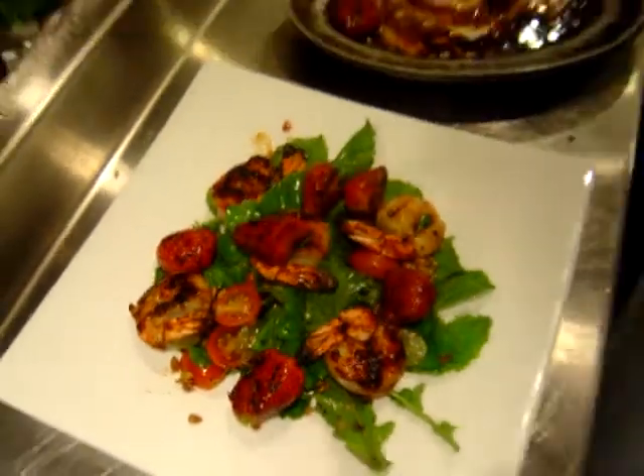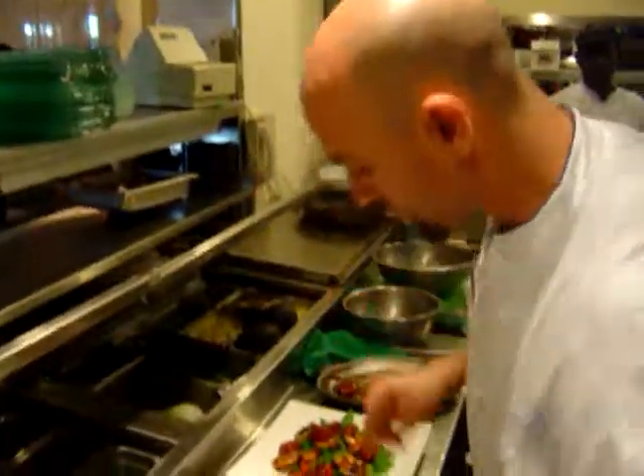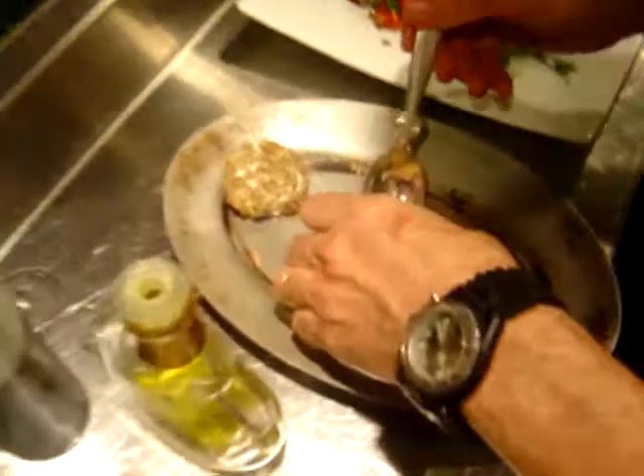And to finish the dish off, we have some beautiful sunflower seed crusted goat cheese, which got slightly baked off.